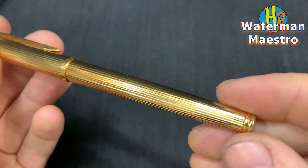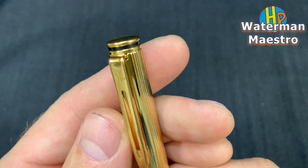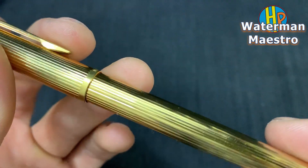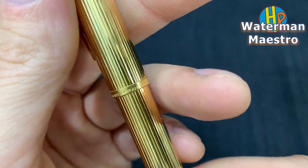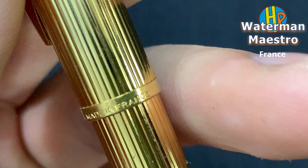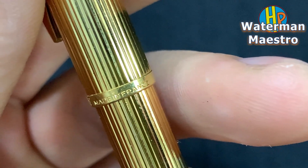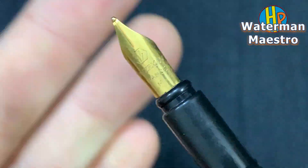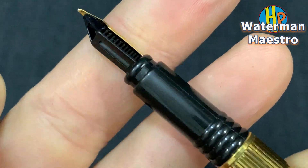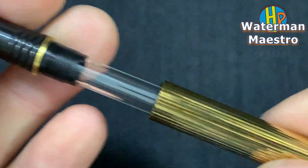Forterman fountain pen. This one is a Maestro from the 90s, made in Germany. Gold plate, and of course, cartridge converter.